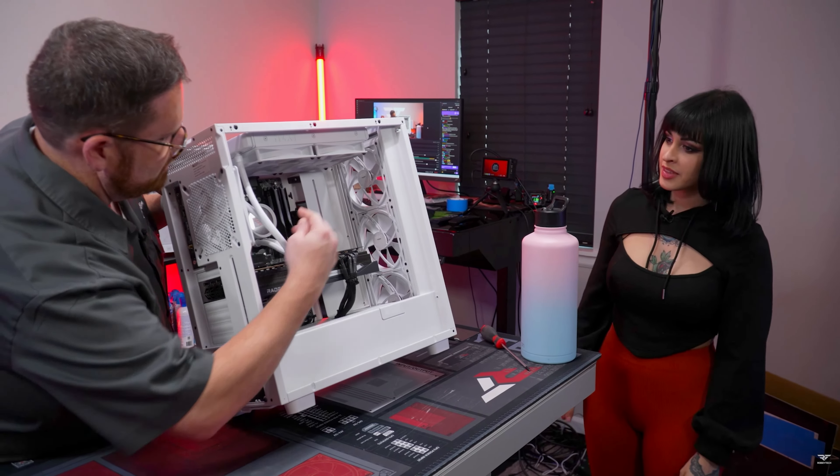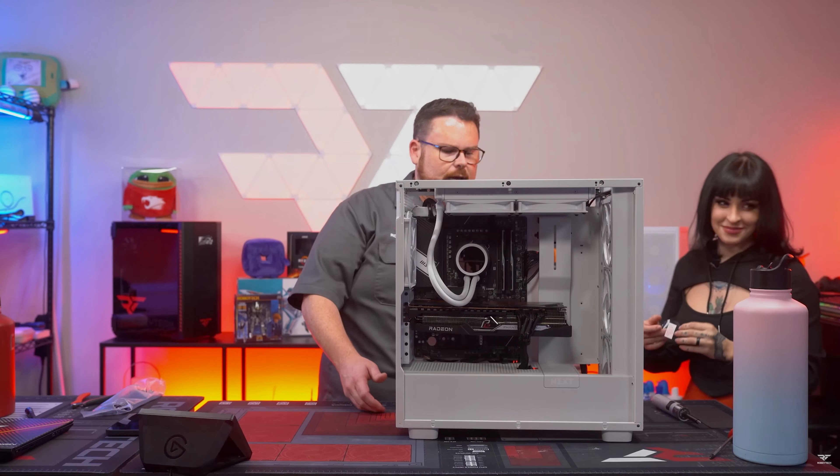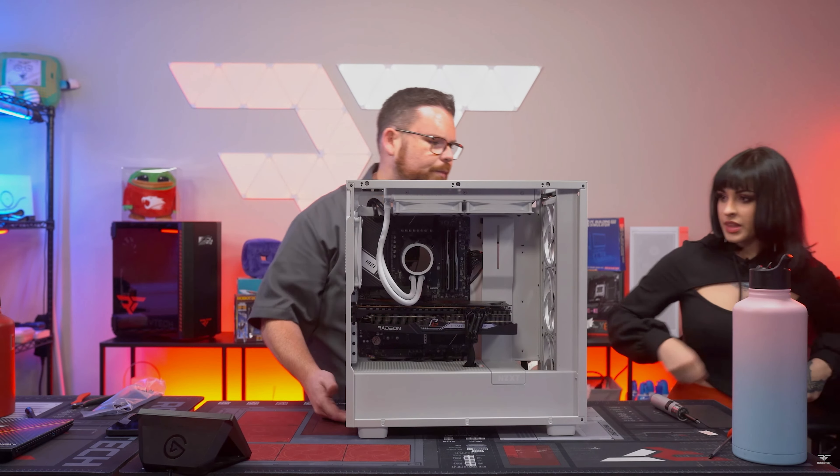Very cute. You know how to do this. Oh, is it just on the top? Yeah, it's just a pull. Yeah, there you go. Easy. Perfect. Beautiful. Look at that — look at all that cable management room for you. You like it? You guys can't see it.